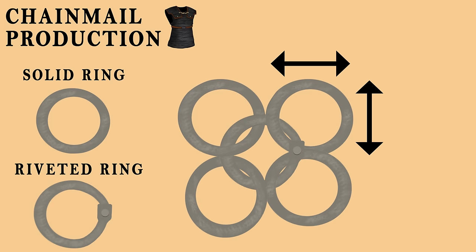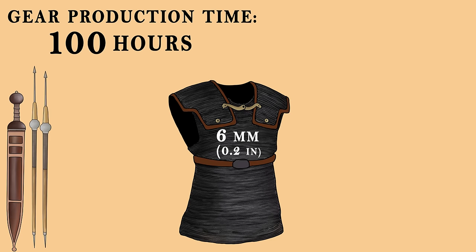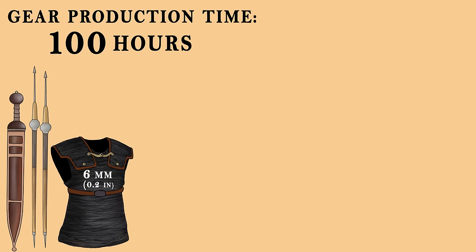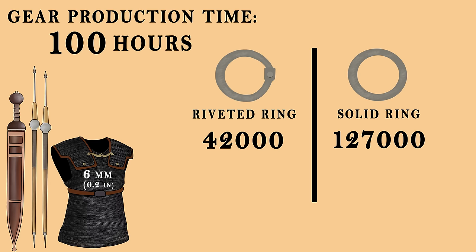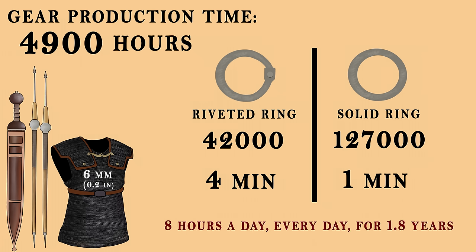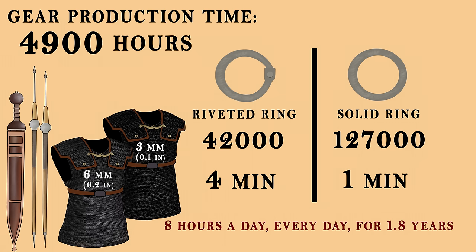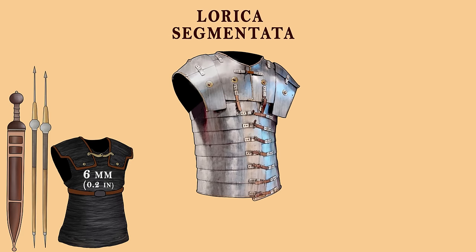A rivet would be inserted to attach each riveted ring to four solid ones. The diameter of these rings had a direct correlation to the armor's performance, weight, and price. Experts calculated that a set of chainmail made up of 6mm rings would require over 42,000 riveted and 127,000 solid rings. Assuming each ring takes about 1 and 4 minutes to create respectively, over 4,800 hours would be needed — equivalent to one person working 8 hours a day for 1.8 years. The smallest rings found were just 3mm in diameter, which would further increase these numbers.